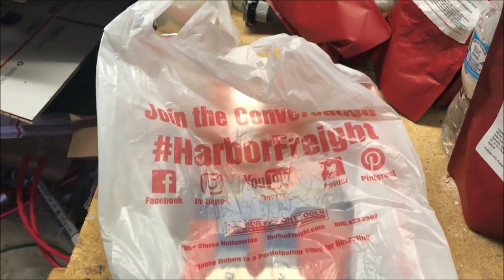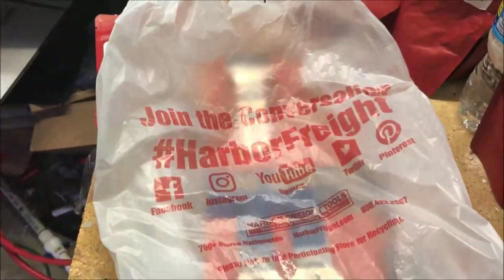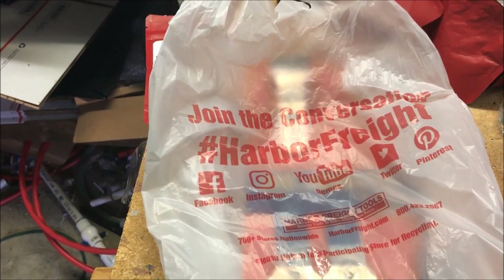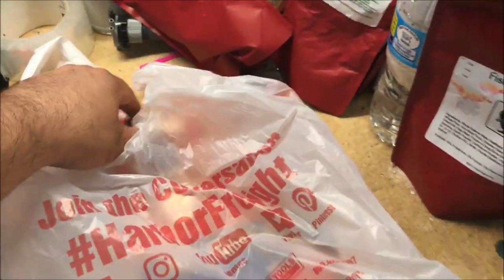All right fishy folks, I went into AutoZone to buy what I have in this bag and I didn't really like the selection they had. So I went to Harbor Freight instead, except I didn't get a fancy opening of Harbor Freight. So what did I buy at Harbor Freight to clean my fish tanks?